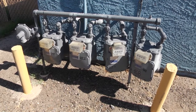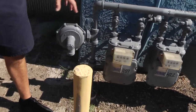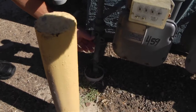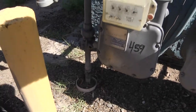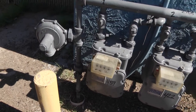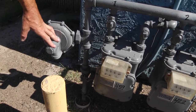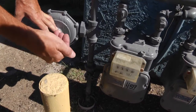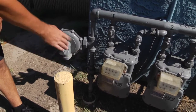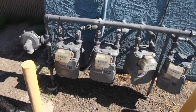Let's first talk about the main for this bank of meters, and that would be right here. You can see it comes up out of the ground and there's a valve right here. If you shut that off, it shuts off the entire bank of meters. The regulator is right after that main valve. The pressure coming in from the supply side is regulated down so what's going into the house is less than what's coming out of the ground.